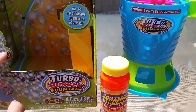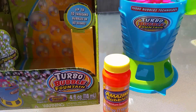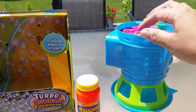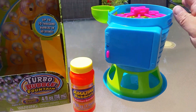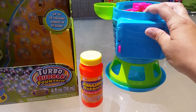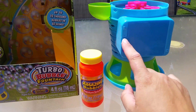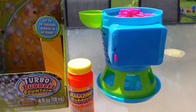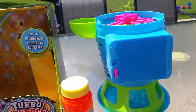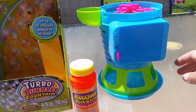It was packaged in here. You will need four AA batteries, and there is a battery compartment here on the back along with a power switch. You will need a small screwdriver to be able to access that panel, and you can see right here there are two little holes where it was attached with screws to the packaging — so you definitely need that screwdriver to get this thing going.